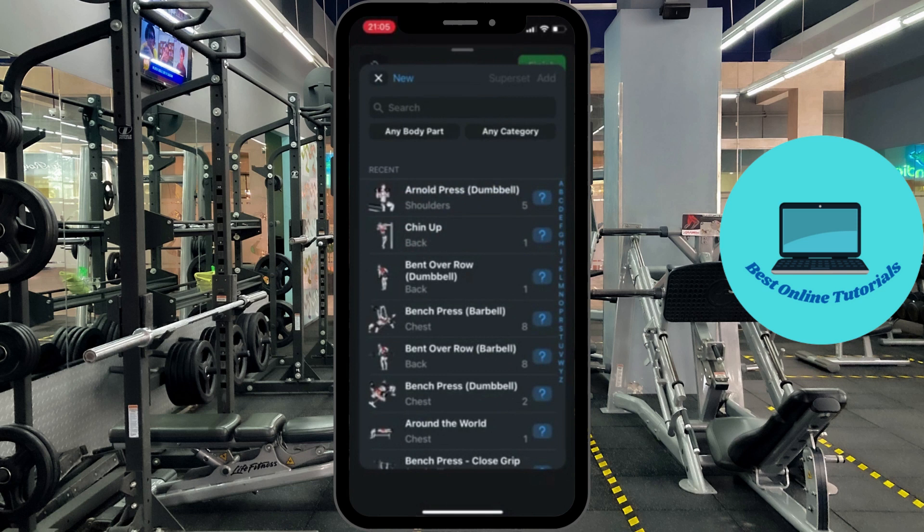For this video we are going to choose bench press and the bent over row as our first superset. Press then superset.